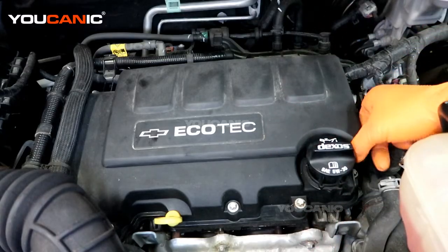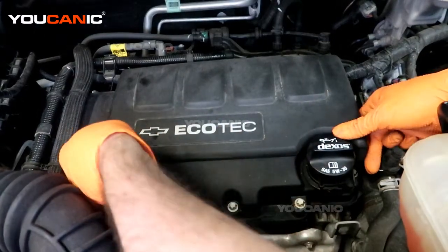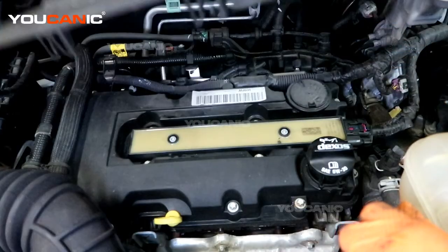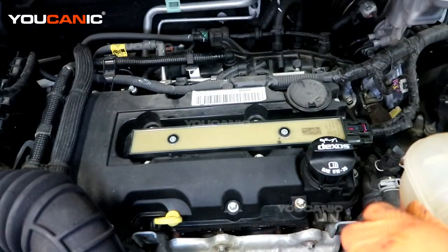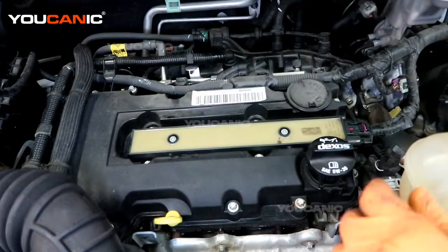To start with we need to pop this little cover up and then pop the whole cover off to remove it out of the way.